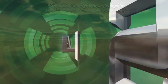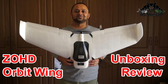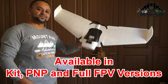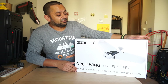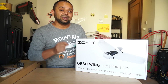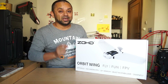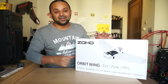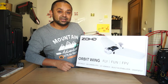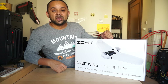Bismillah ar-Rahman ar-Raheem. Assalamualaikum and greetings — Alisha Mo here. Today in this video we are going to unbox and review the ZOHD Orbit FPV flying wing. This is an FPV flying wing designed for beginners to learn to fly and get into the world of FPV, to enjoy FPV flying properly rather than struggling to fly a hard-to-fly FPV flying wing. It has a built-in stabilizer so beginners can focus on having a fun FPV experience.